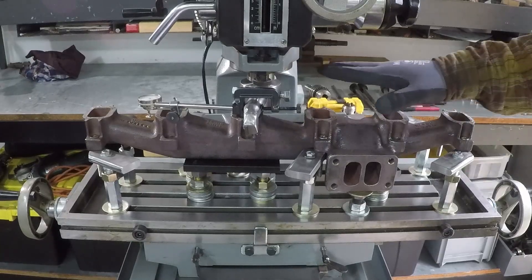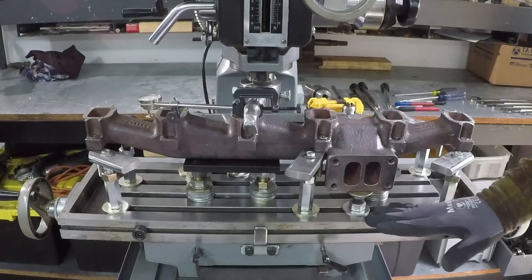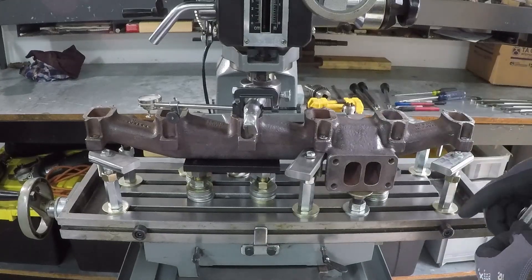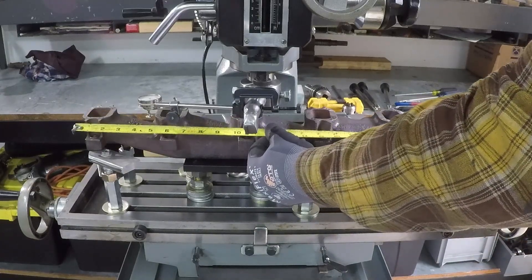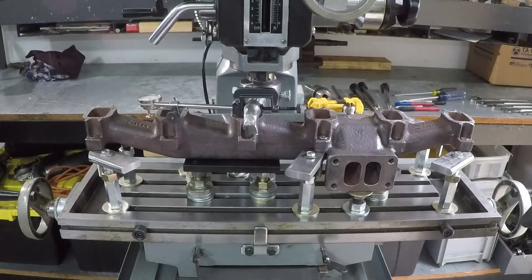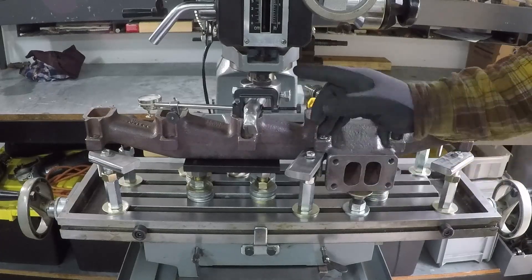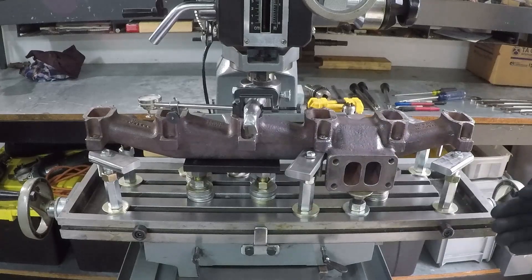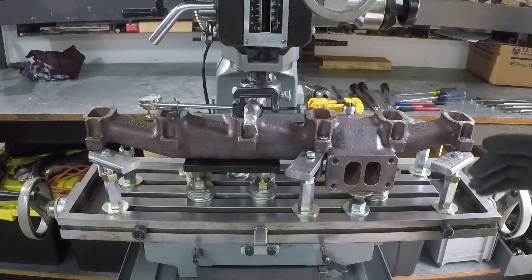My milling machine is small for this job. This table moves in this direction 19 inches. This exhaust manifold measures 25 to 25 and a half inches from outside to outside. I'm going to use my homemade fly cutter, extended so that when I move the table in both directions it will reach the outside port. And now I'm ready to start.